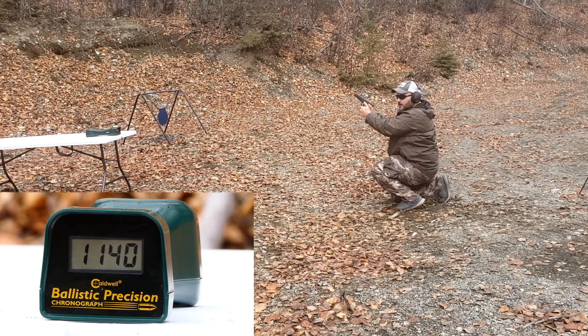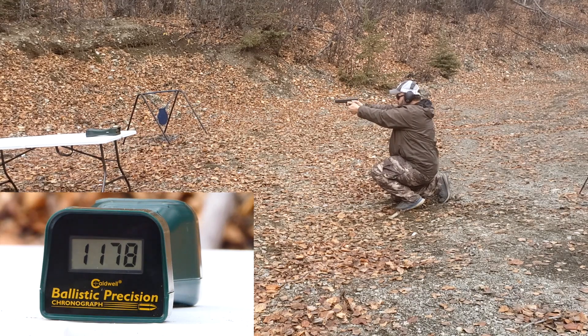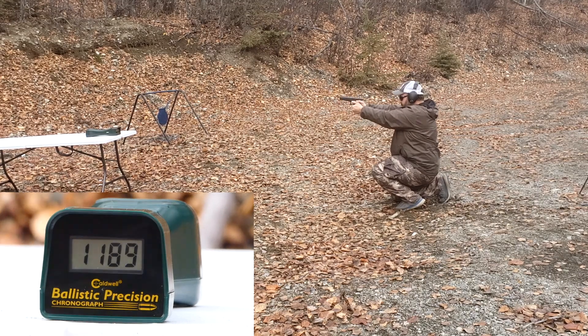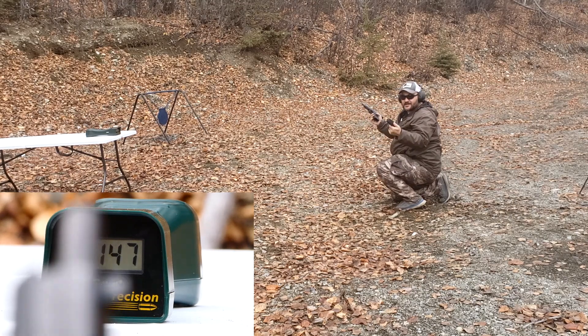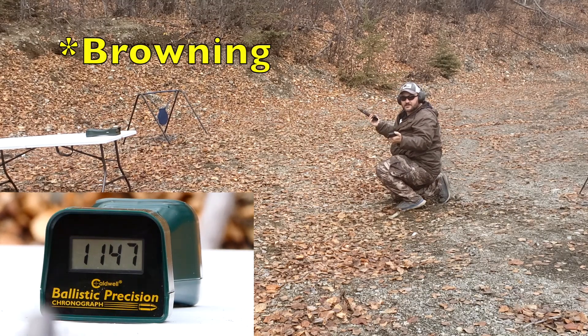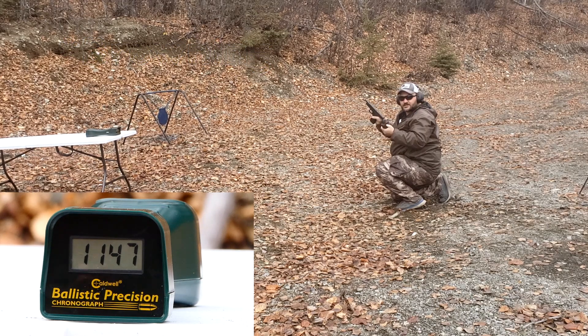Glock Model 40, stock barrel reads: 1178, 1180, 1189, 1147. So it didn't get what the box said even in a 6-inch barrel. Kind of typical with Glock's lockup, but still it's a 6-inch barrel. Let me see how it does with the KKM barrel and the NDZ spring.